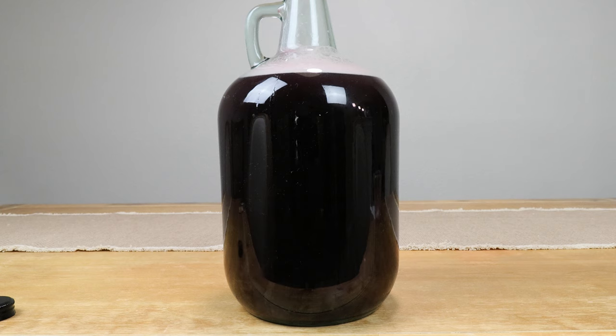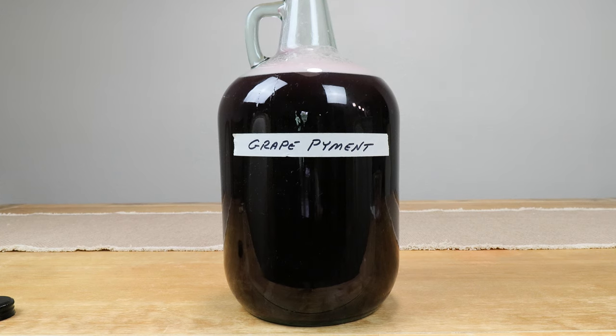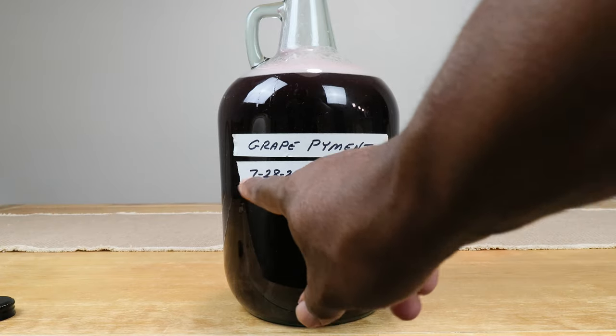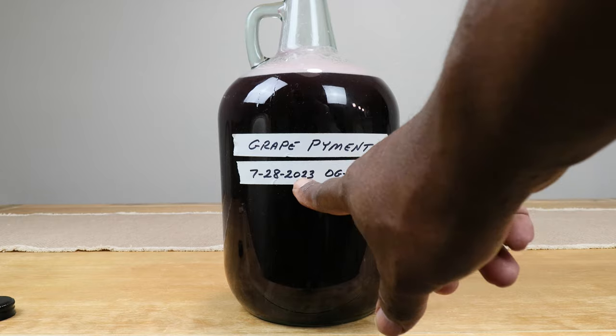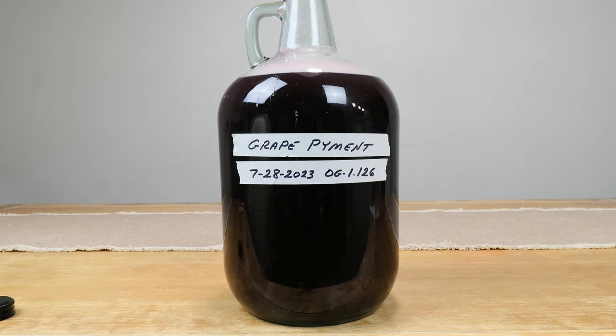For the last part of this step, we want to label our creation. We are making a grape pyment. It's always helpful to label things, especially if you're making several batches of wine. Most importantly, note the start date — 7/28/2023 — and the original gravity, sometimes called starting gravity, which was 1.126. For the next several weeks, just leave it alone. With a wide-mouth fermenter you might stir it, but with a carboy it'll foam up and make a mess.